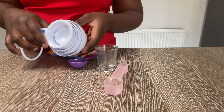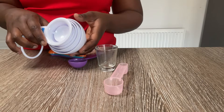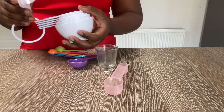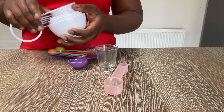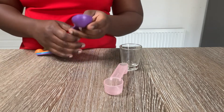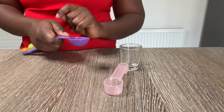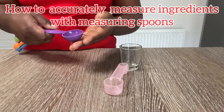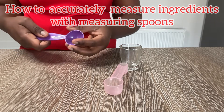You might see some recipes call for cups, so you need larger cups. This is one cup size and it goes down to half a cup. I'm going to show you how to accurately measure using your measuring spoon, because if you don't measure correctly you'll get the wrong amount and that will mess up your recipe.